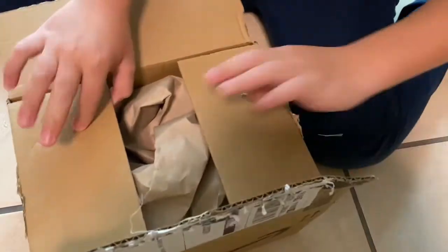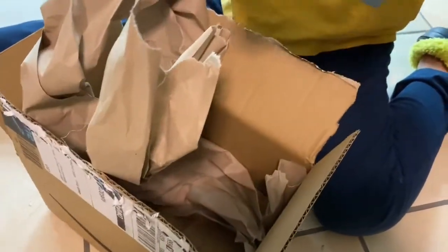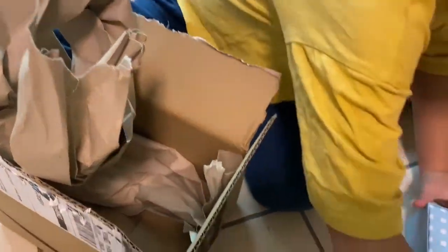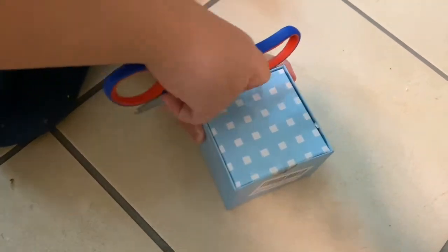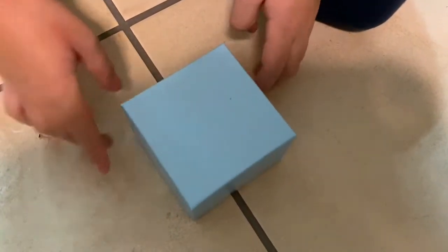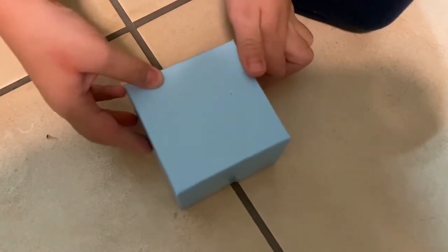Let's now get into it. What's inside? Whoa, it's a box in a box! Mommy helped me again to open this small box, and now we're going to show you what's in this box.